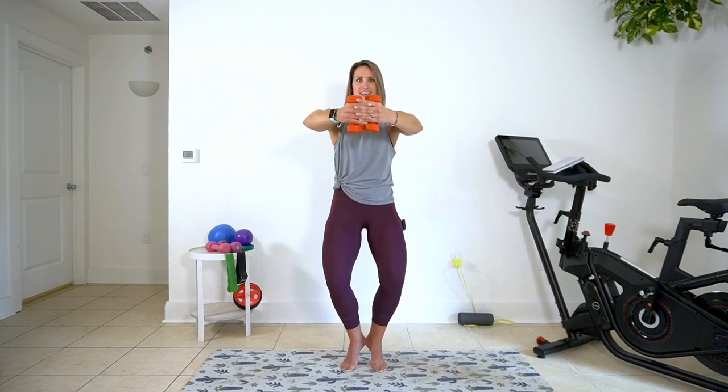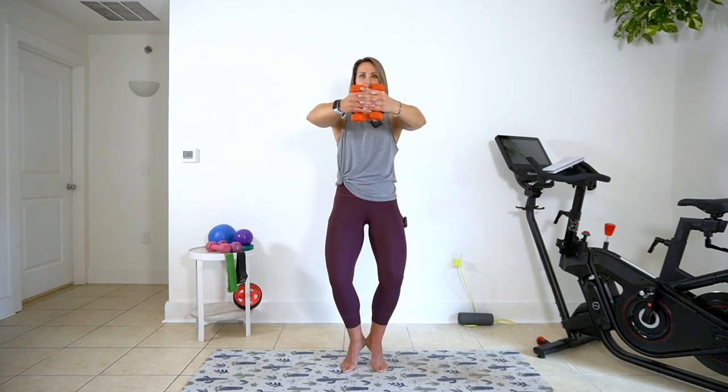Pulse — eight, seven, six, five, four, three, two, one. Bring those hands down to the sides, hold them here, keep your pulses — four, three, two, one. And release.